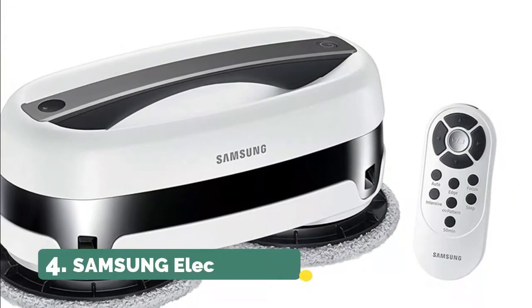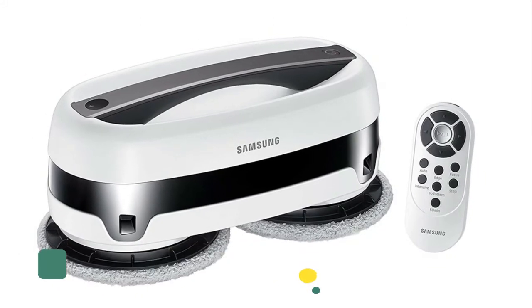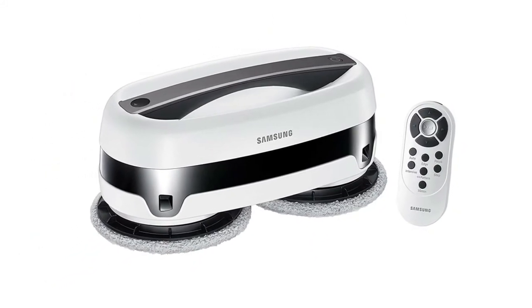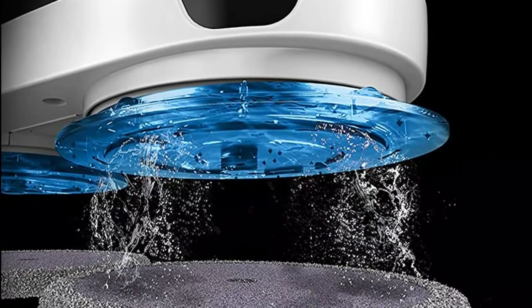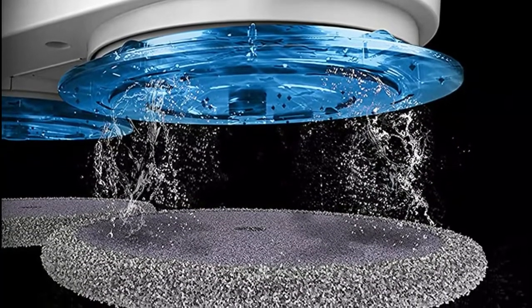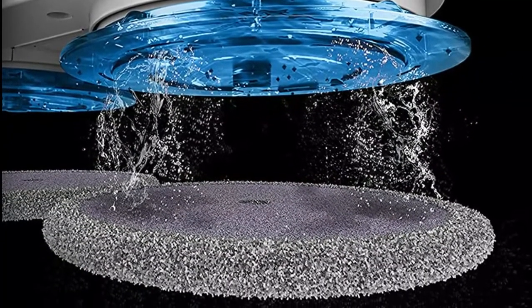Number 4: Samsung Electronics. Designed to make your life easier, the Samsung Jetbit Mop automatically navigates your home, avoiding obstacles as wet spinning pads remove dust and grime. Two spinning pads allow the unit to move, turn, and clean simultaneously for maximum results.